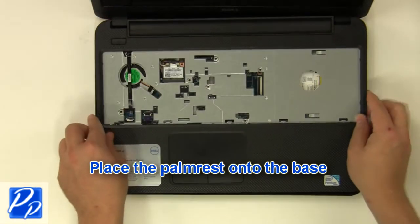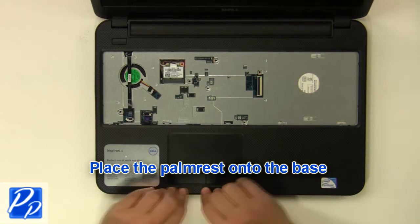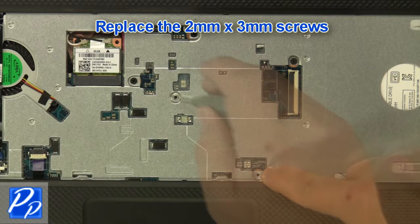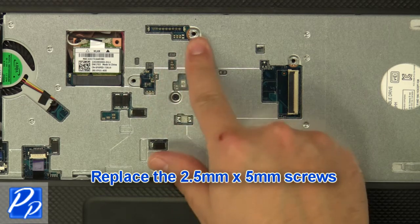Replace the palm rest onto the base. Replace the two millimeter by three millimeter screws, then replace the two and a half millimeter by five millimeter screws.